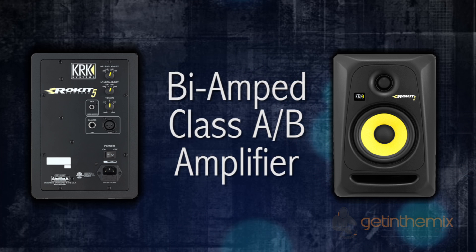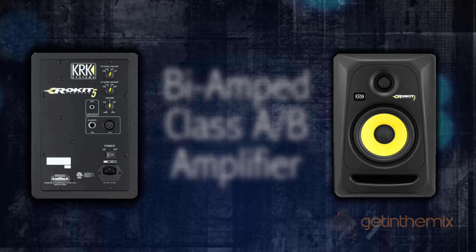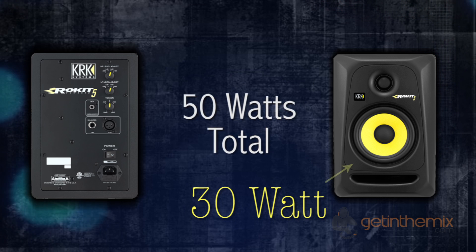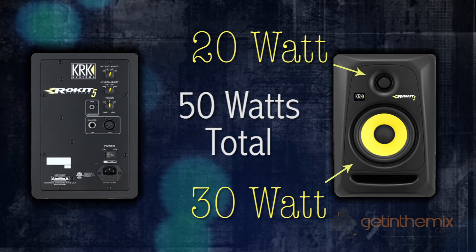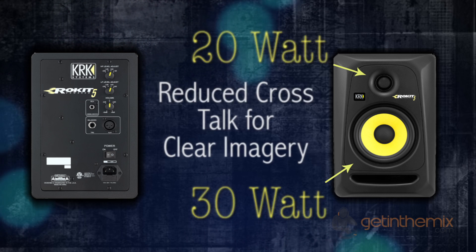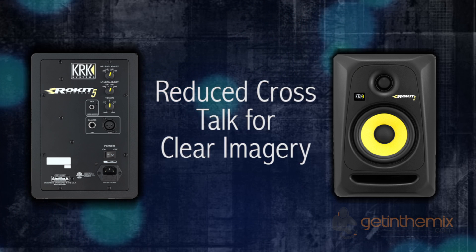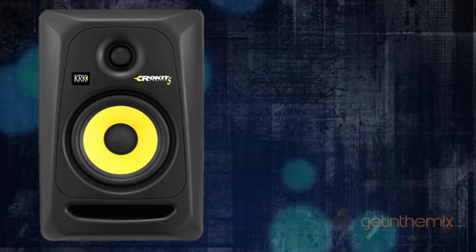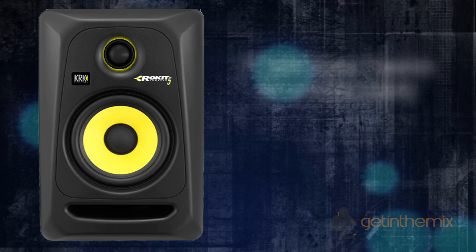These KRK RP5 Generation 3s have a bi-amp system with a Class AB amplifier offering large headroom and low distortion. You have a 30-watt amplifier running the bass driver and a 20-watt amplifier running the tweeter. This is designed to reduce cross-torque and give a very clean, crisp sound.